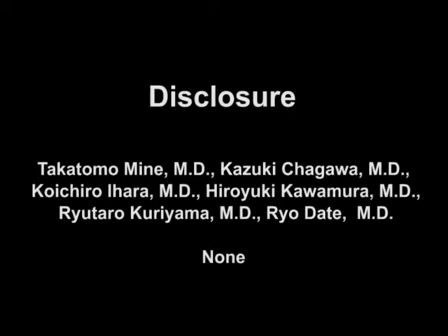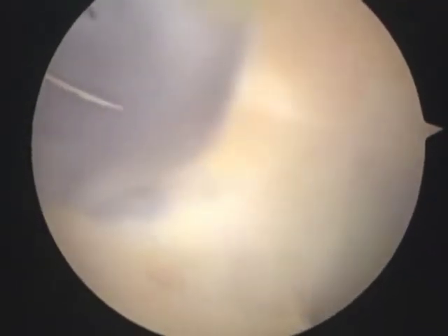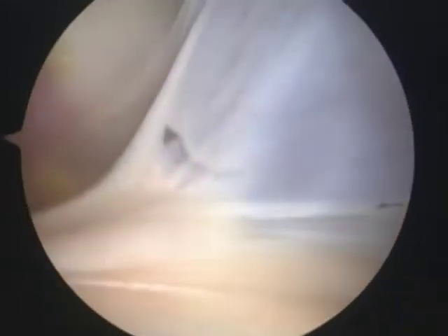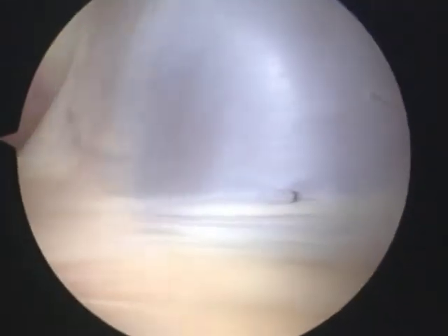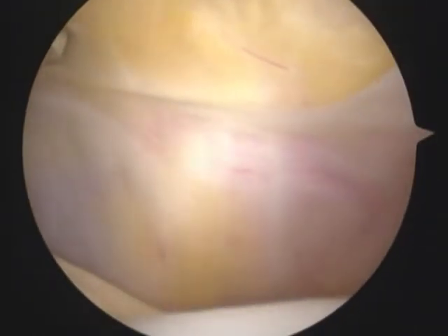Right knee arthroscopy is performed through a routine antilateral portal. Here we can see a complete suprapatellar plicae above the patellofemoral joint. A type A shelf is found in the medial joint wall.